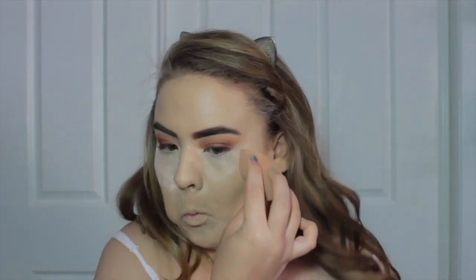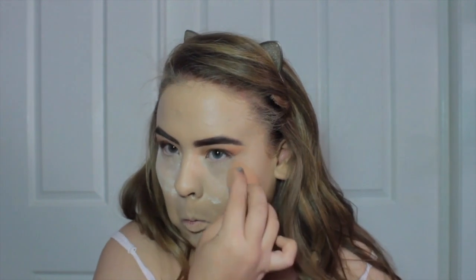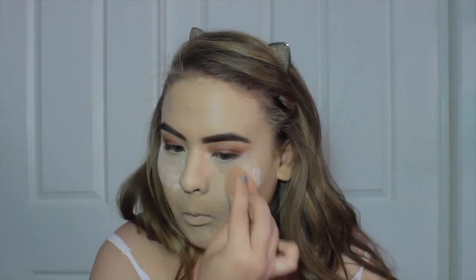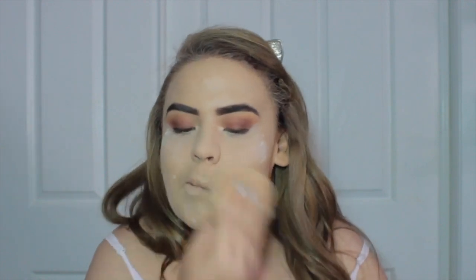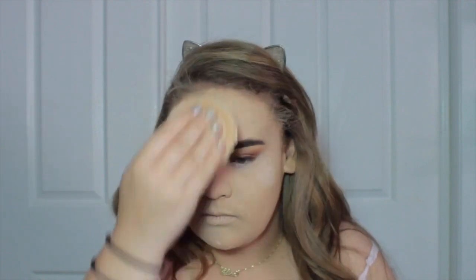Now with some Kodi Airspun powder I'm just going to set that with my damp beauty blender so we have no creases and it's beautifully laid concealer that looks stunning all day, especially for the music video shoot. Then I'm going to take a powder puff and put the powder all over my face so the rest of the face is set.